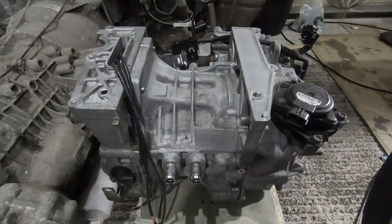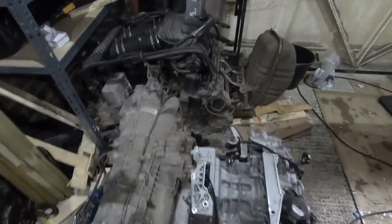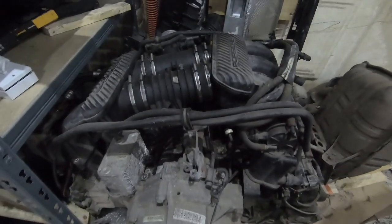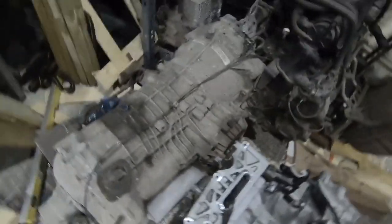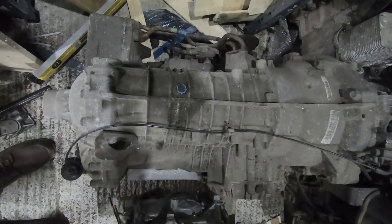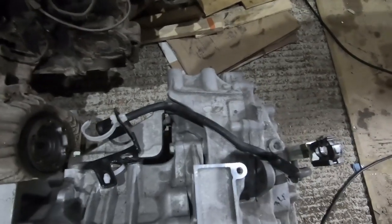So here we've got the Leaf motor and gearbox lined up alongside the petrol engine and gearbox. As you can see, overall it is much, much smaller. The challenge is just some of those specific dimensions. The engine takes up the main part of the engine bay — there's plenty of space in there — but where we're trying to fit the electric motor is where the gearbox was. And the gearbox itself is actually relatively slim and compact, certainly at the top anyway.